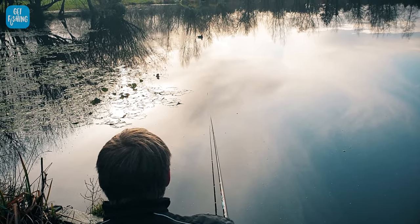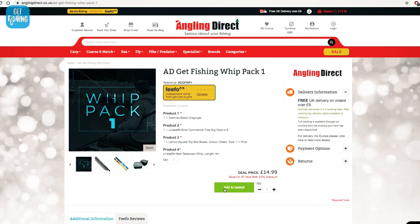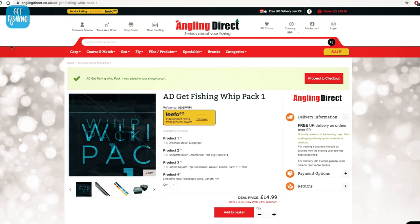You don't even need to learn how to tie a knot for this video. Now when you want to start going out fishing on your own, you're obviously going to need some equipment. It can be a little bit confusing to know what type of equipment you need for what type of fishing, so we've made it easy for you. We've teamed up with our friends Angling Direct. They have made us some AD Get Fishing Starter Kits. On each video we produce, there will be a link in the description, and you can click on that link and it will take you to the exact stuff we're using in the videos. Today we're going to be using the whip fishing kit.